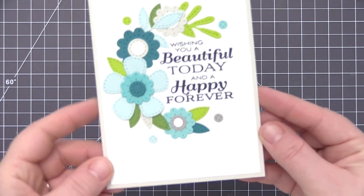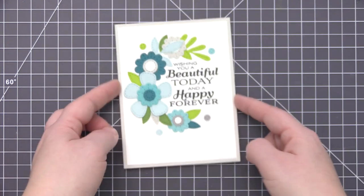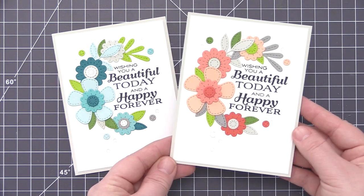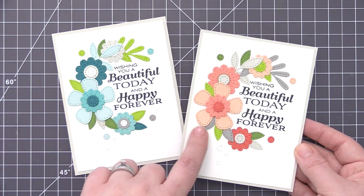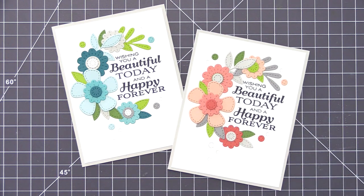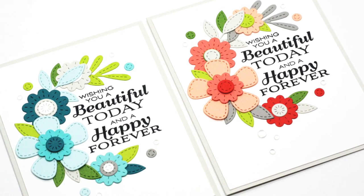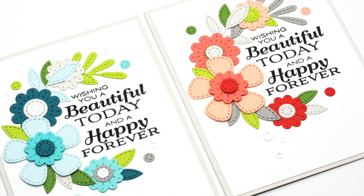I also wanted to show this in a different color combination — you can use a completely different color palette with the exact same design, and even though it's giving the same message, it's a completely different look just by changing the colors. This version uses more peachy colors — coral crush, persimmon, and peach bellini as the main colors, with the same grays and greens for the rest of the wreath. For this one I focused more on the darker grays for an overall darker look on the wreath design, but I really love how both options turned out.